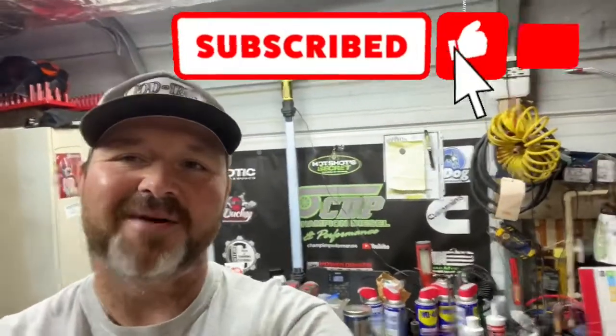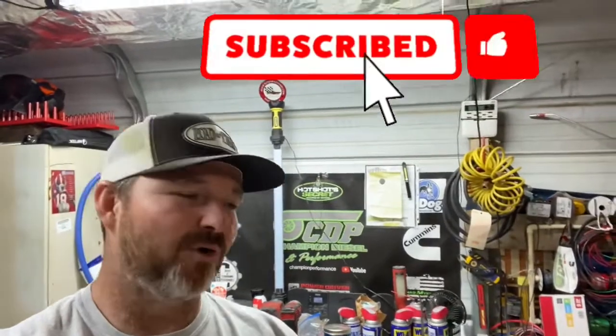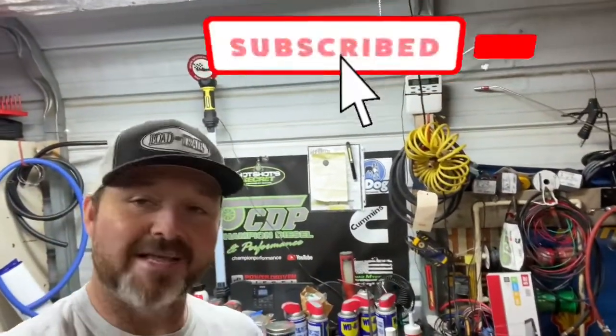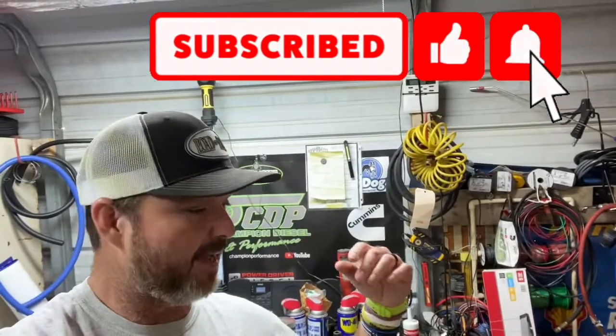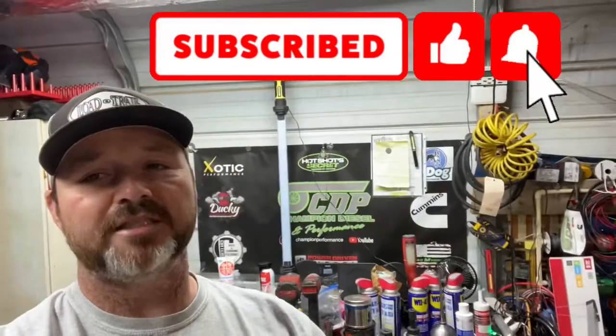What is going on guys, welcome back to the channel. I'm glad to be back — I know I've been gone for a while, it's been crazy with work. I'm ready to get back on my videos. I love to give y'all at least a video a week but it's been kind of crazy for me right now.